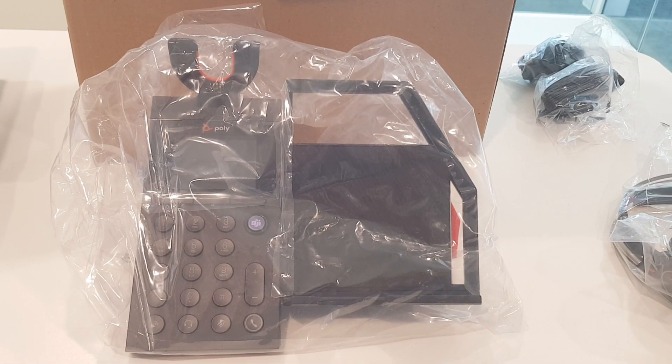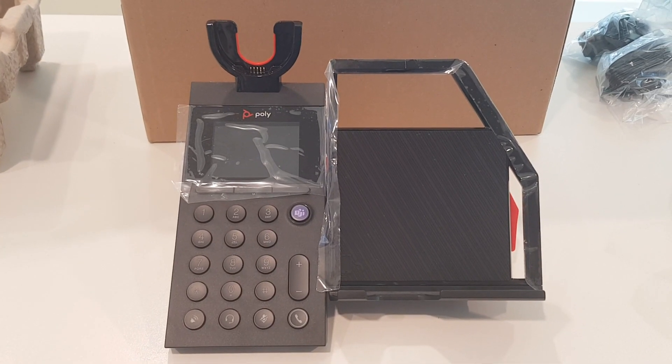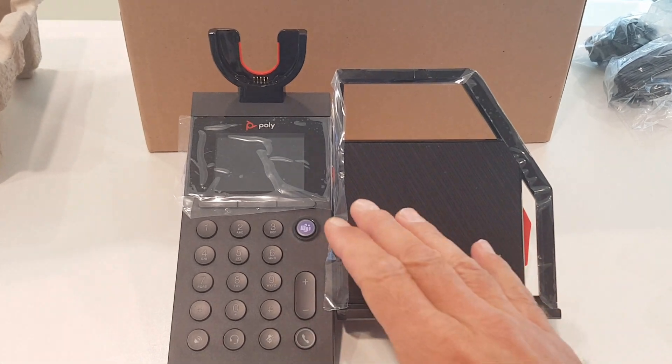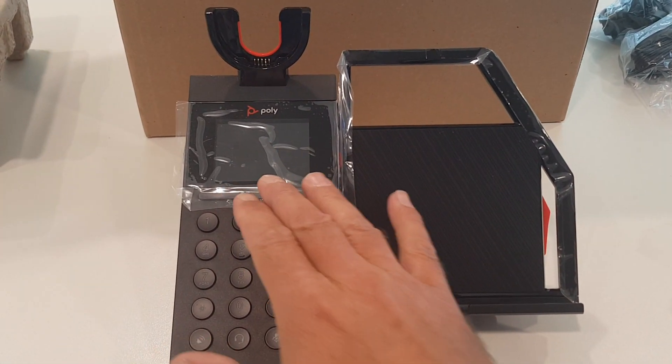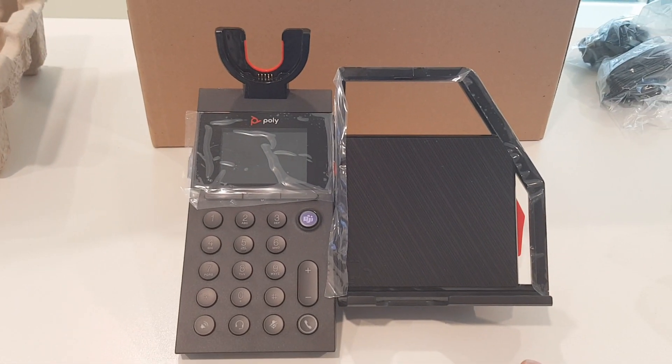Now let me show you the Alara 60 base station and how it looks. It's very well packed and protected, as you can see. Let me show you some features of the Alara 60 base station.